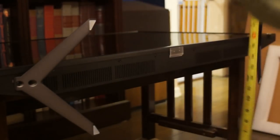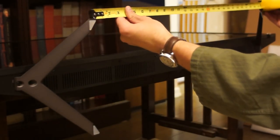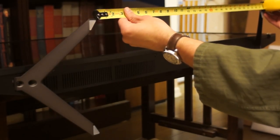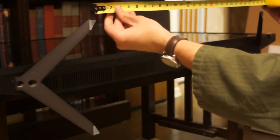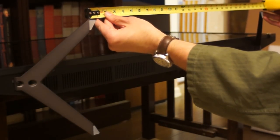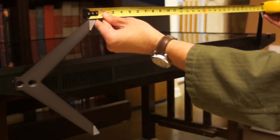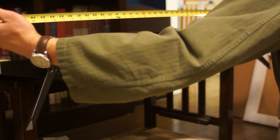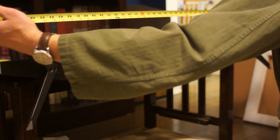Let's measure the feet placement. Inside edge to inside edge it is 27 and a quarter inches. Outside edge to outside edge, we have 29 inches exactly. In the inverted position, outside edge to outside edge is 48 inches.